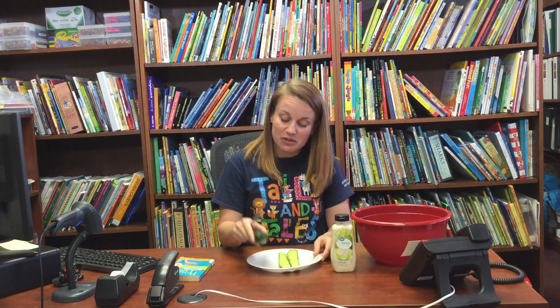So first we need a cucumber. I got these cute little cucumbers but you can use the big ones — any size you want — and a spoon, and a plate, and some tartar sauce, and a bowl with tuna.